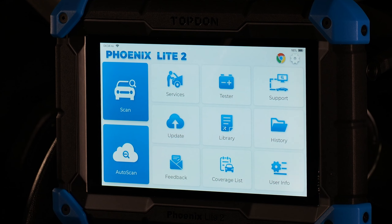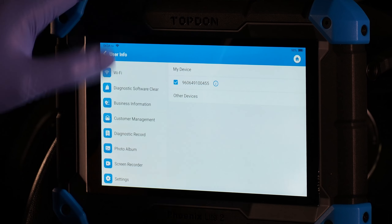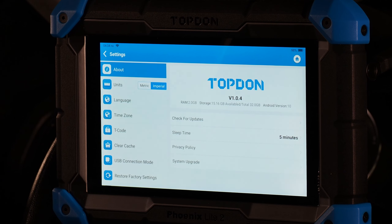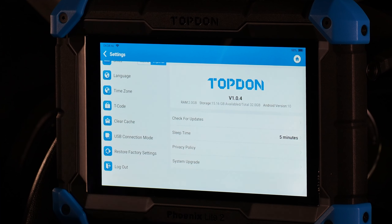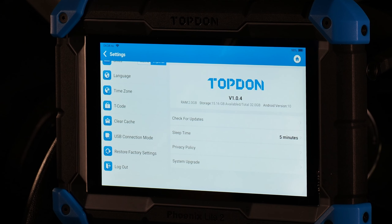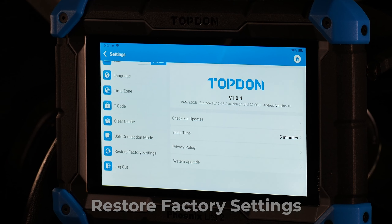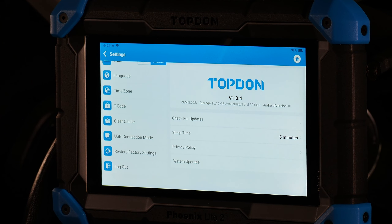First, we're going to go to the User Info button. This menu shows a number of different options. We'll scroll to the bottom and go to Settings, then walk through each option one by one. Logout is used if you'd like to log out of the tool and prevent others from using it without your email and password. Restore Factory Settings wipes the tool of all data before you sell it — typically not something you'll use unless support asks or you're selling the tool.